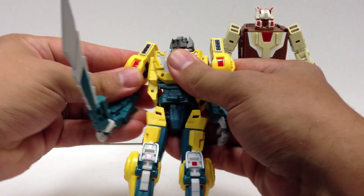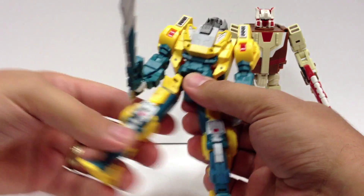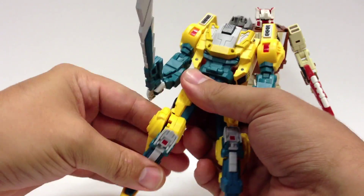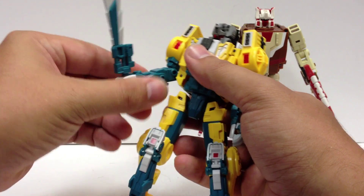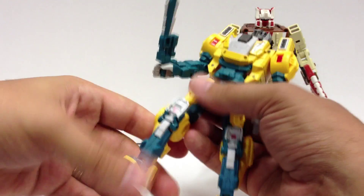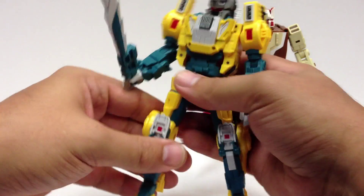The hips are pretty decent — there are some swivels there. Nice knee hinge. The wolf paws are down at his knees. He does have bicep swivels as well as a forearm swivel. And some very slight ankle tilt there, mostly as part of the transformation. The transformation is actually really pretty cool.